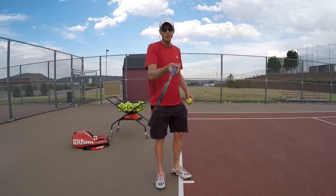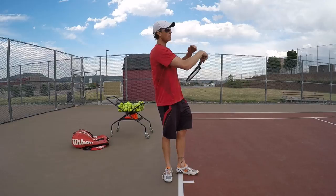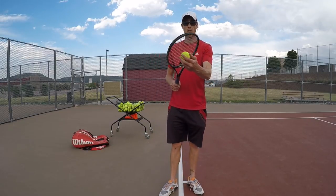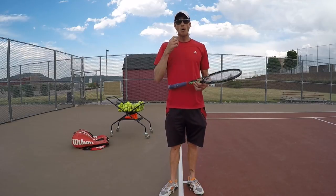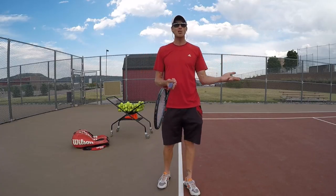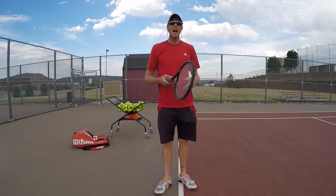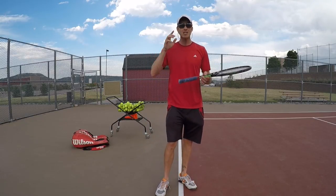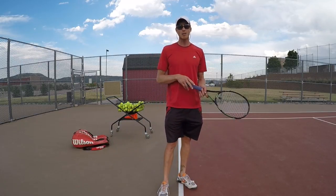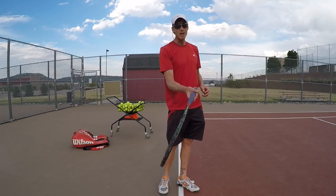We need to relax throughout the swing. When I relax, I can stay under the ball and then go over it with a nice effortless swing and hit the sweet spot of the racket. If I tighten up, I can really jerk it and hit the bottom of the frame — just tightening up causes that. When you frame the ball, stay low and watch the ball, but the main reason — in my opinion — is that we're just tight.